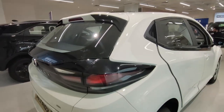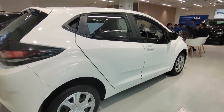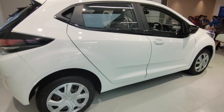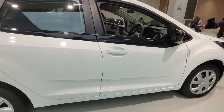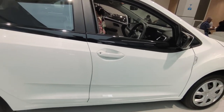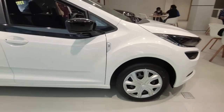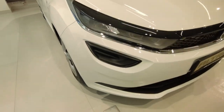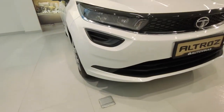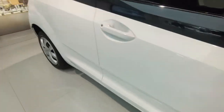If I talk about the dimensions, you get a length of 3990 mm, a width of 1755 mm, and a height of 1523 mm. The wheelbase is very good, making this car quite spacious. You can seat 3 adults in the rear seats without any difficulty in terms of space.